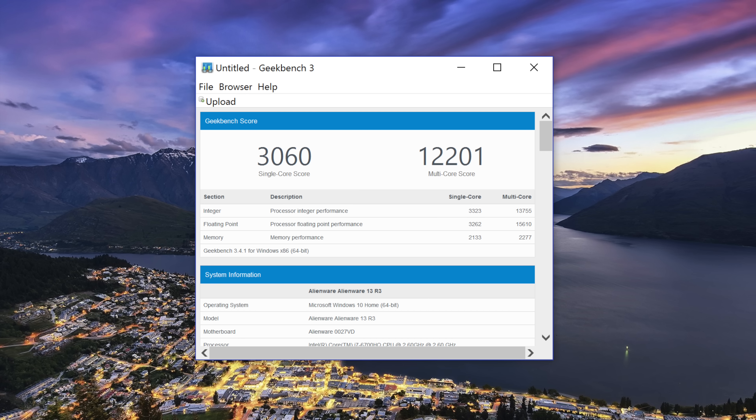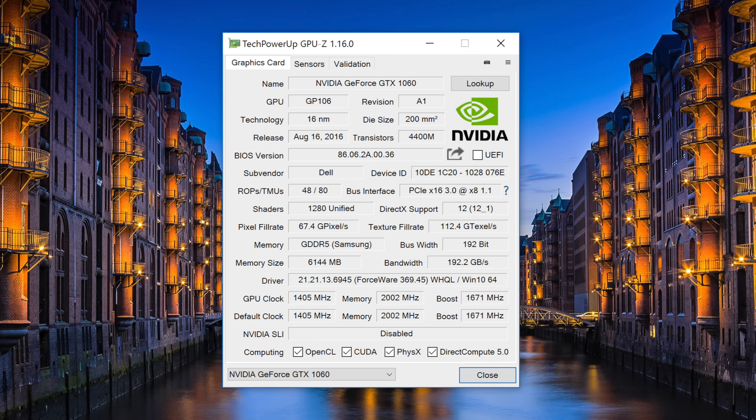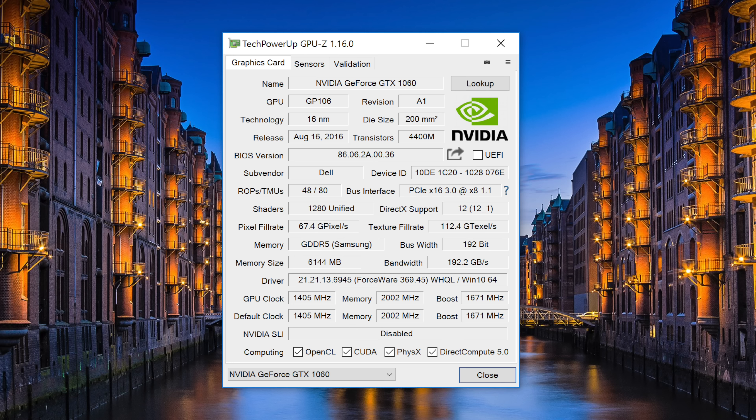This year's performance has skyrocketed thanks to the quad-core H chips from Intel. Last year's model featured dual-core chips, and that was a big letdown. Now even with a 13-inch form factor, you can expect to hang with the big boys like the Alienware 15 and 17. The new Alienware 13 also features the latest X-series Pascal chips from NVIDIA — this model features the GTX 1060 with 6GB of GDDR5. For the best experience, make sure your NVIDIA drivers are updated using the GeForce Experience application.